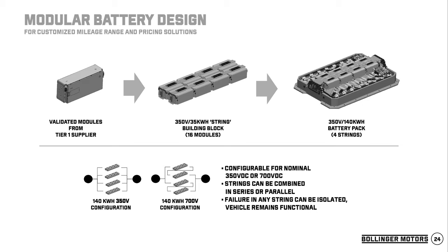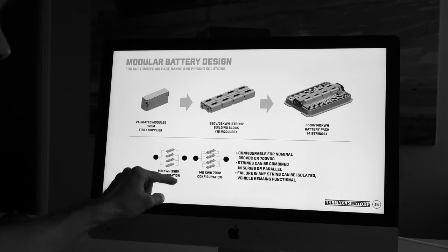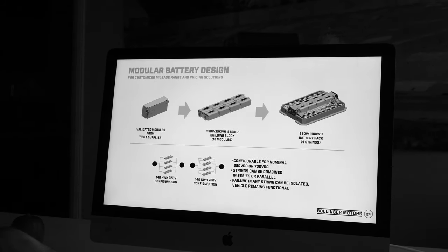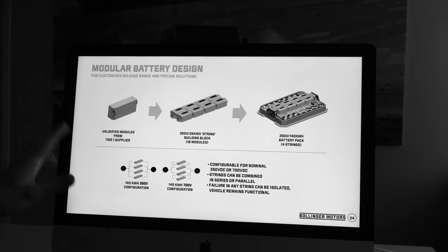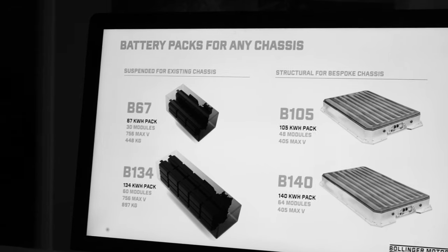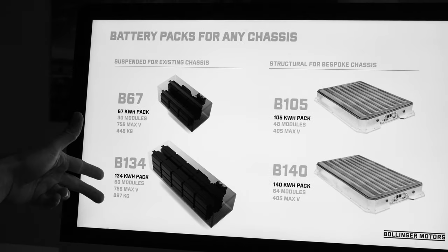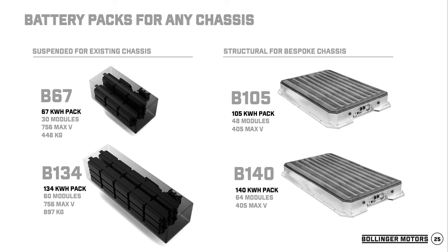Quick rundown of the battery: we take validated modules, build them into strings, and put string after string to make basically any battery size in 35 kilowatt-hour segments. Depending on the number of strings, we can do 350-volt or 700-volt — once you get into higher classes like Class 5, 6, or 7, you're looking at 700-volt needs, and we can do that with this battery pack, all with the same BMS. We're currently working on suspended battery packs for existing chassis trucks — 67 kilowatt-hours and 134 kilowatt-hours — and more structural battery packs in 105 and 140 kilowatt-hours where the frame is made specifically for our battery packs.